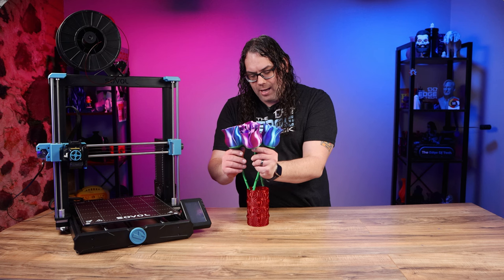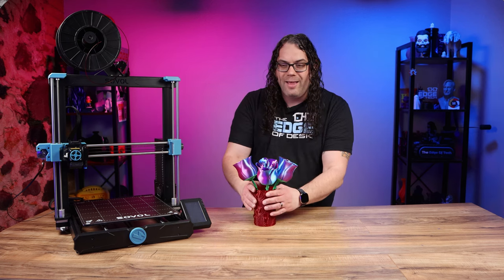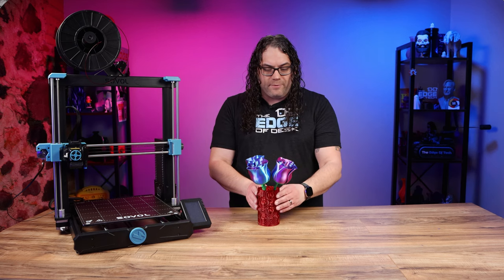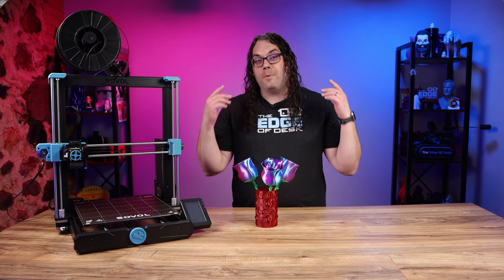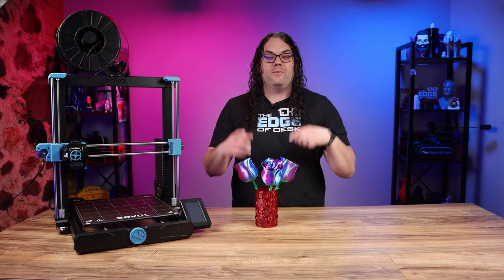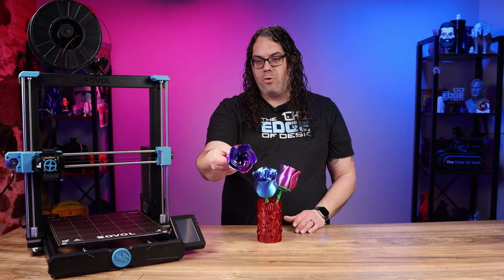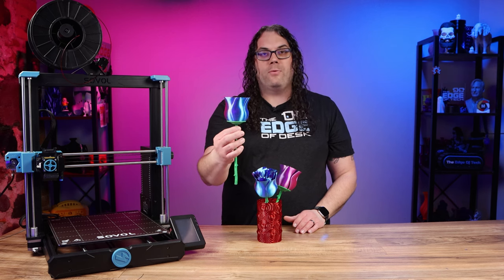My wife loved it — I gave it to her for Valentine's Day instead of real roses, because real roses don't last very long. The roses themselves are printed in TH3D Spaguet filament — a dual-color filament that came out really, really cool on these roses. You can find it in the description below for a discount.